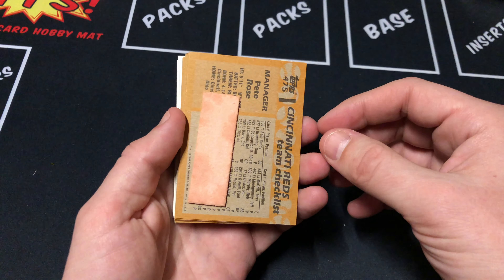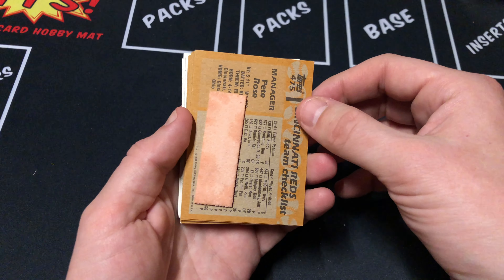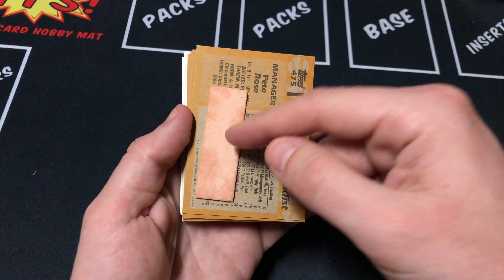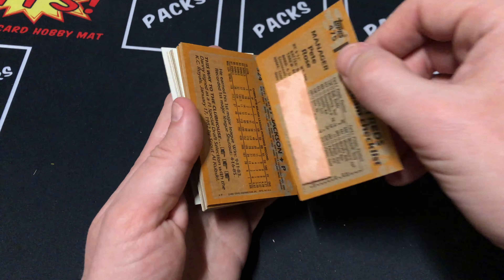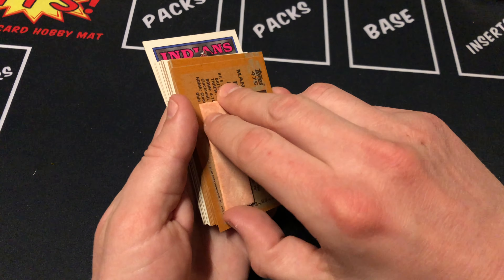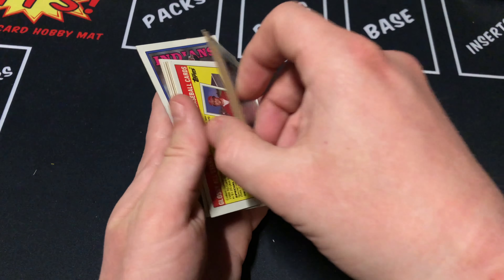You got the gum stuck to a Cincinnati Reds team card. Like I said, once I hit a thousand subscribers on YouTube, we'll definitely be chewing one of these. Let's see how stuck this is to the card. Oh boy, that's really stuck. Thanks again to Hilltop Hobby — check out their page.